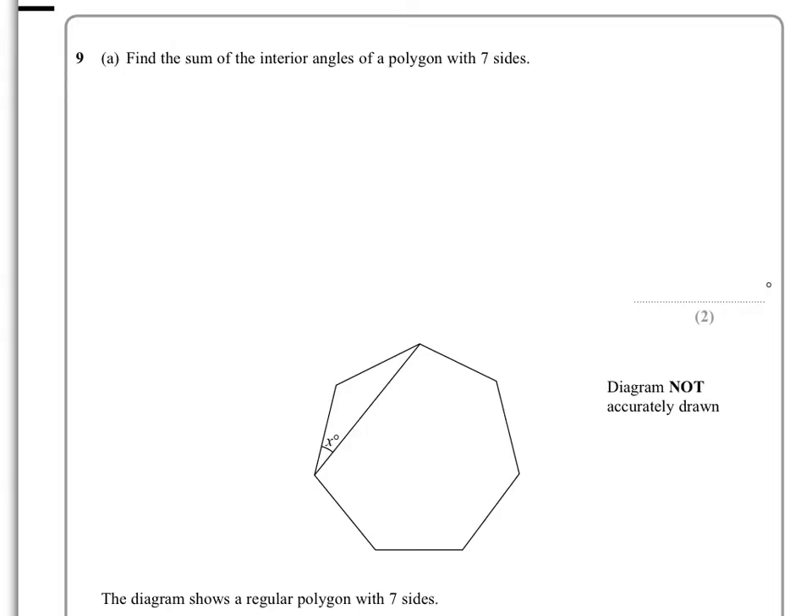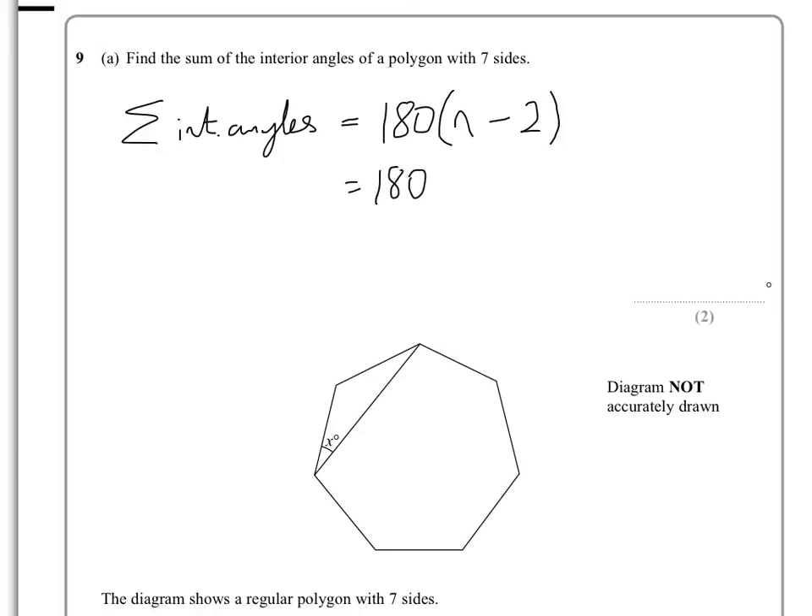There's an equation for working out the sum of those interior angles: the sum of the interior angles equals 180 multiplied by (n minus 2), where n is the number of sides. That gives us 180 multiplied by (7 minus 2), which is 180 multiplied by 5.